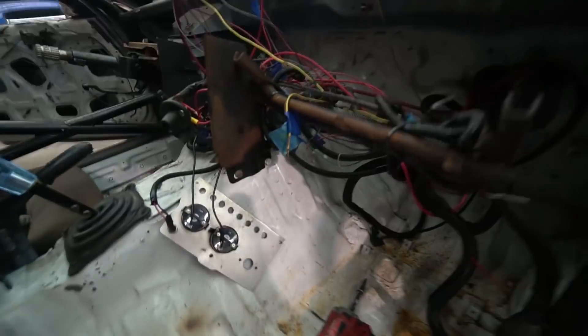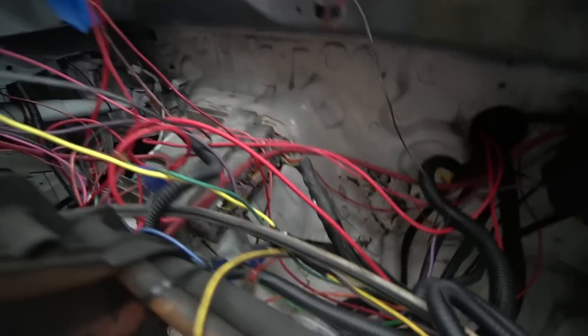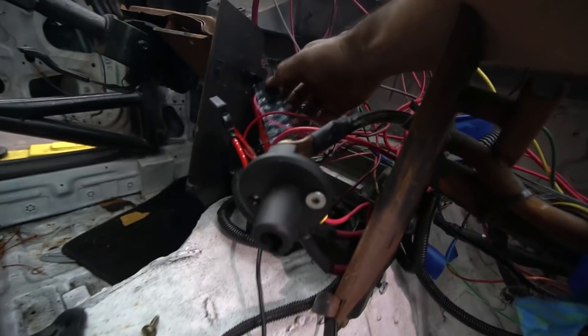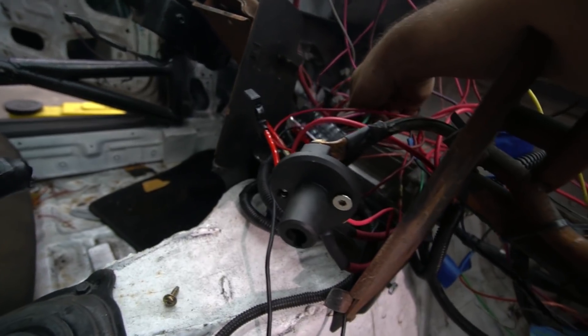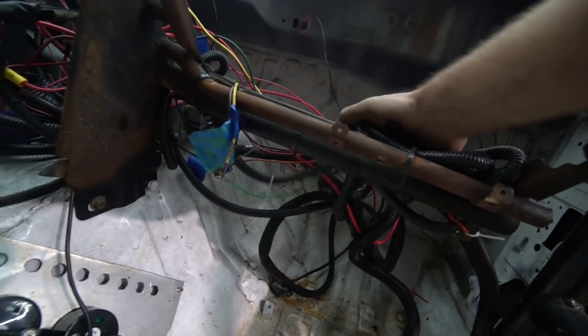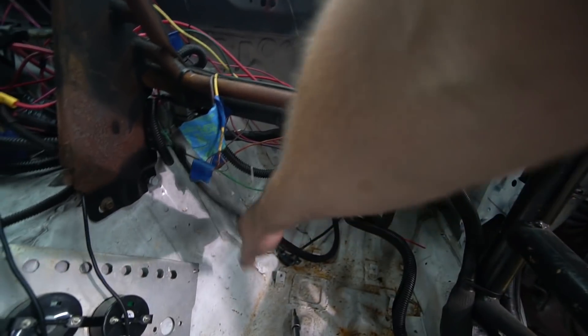I just want to make sure I get a shot of what this looks like before, so if it actually comes out nice we can compare to the after. But there's just so much janky stuff. Like they've got this one wire going to this little distribution box and then a bunch of stuff running off of here with no individual fuses or anything — just one wire powering a bunch of stuff. And then all these wires zip tied up here, so I'm going to try to thin this out.